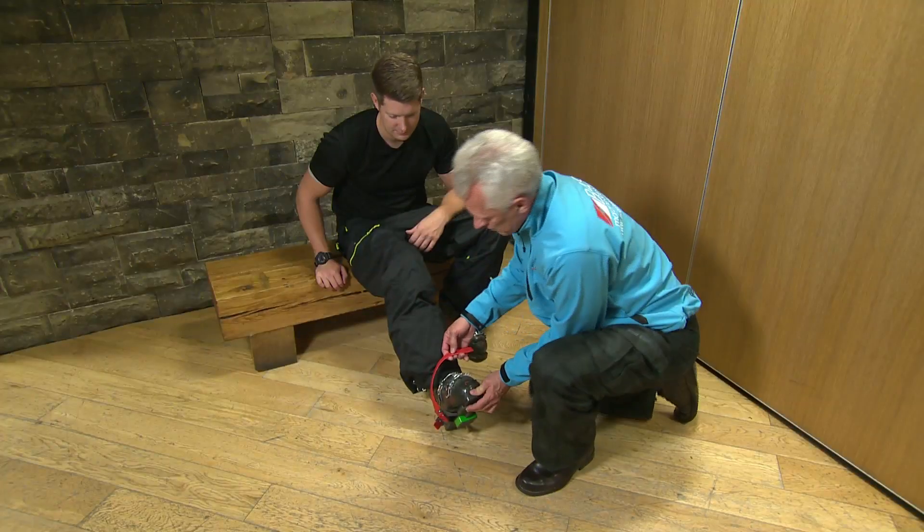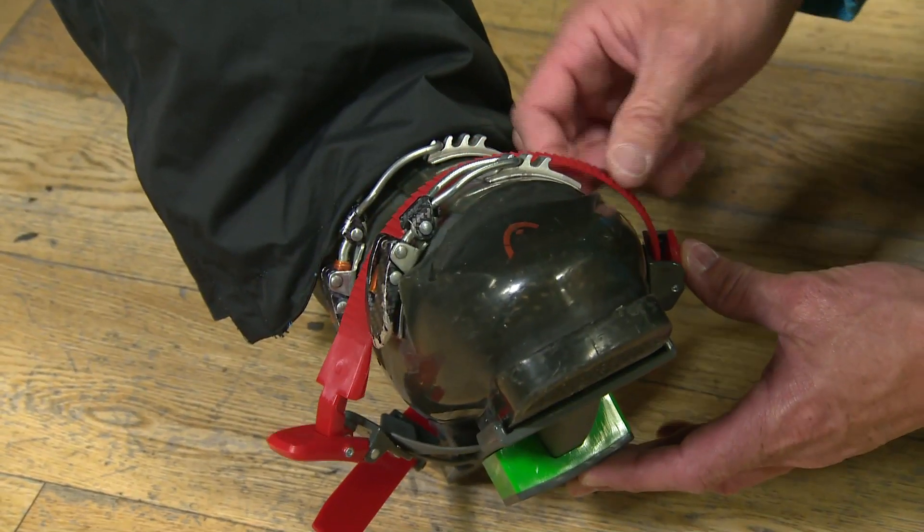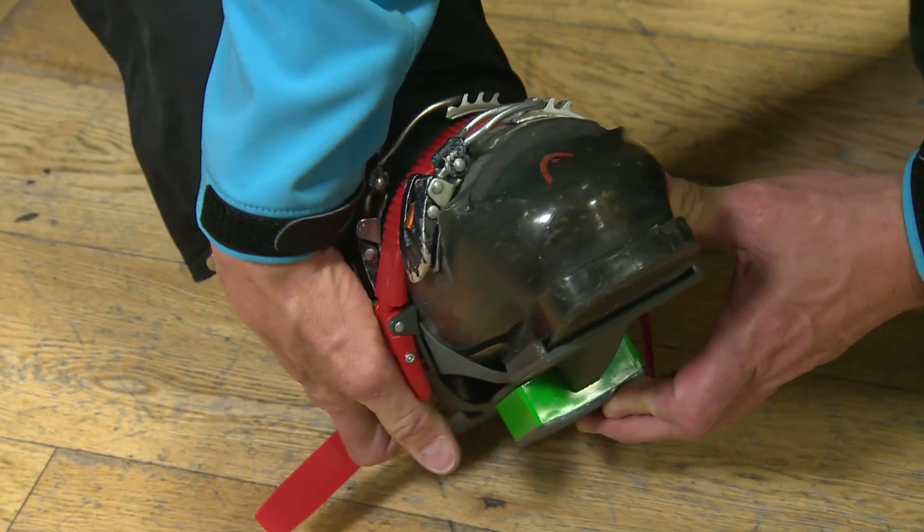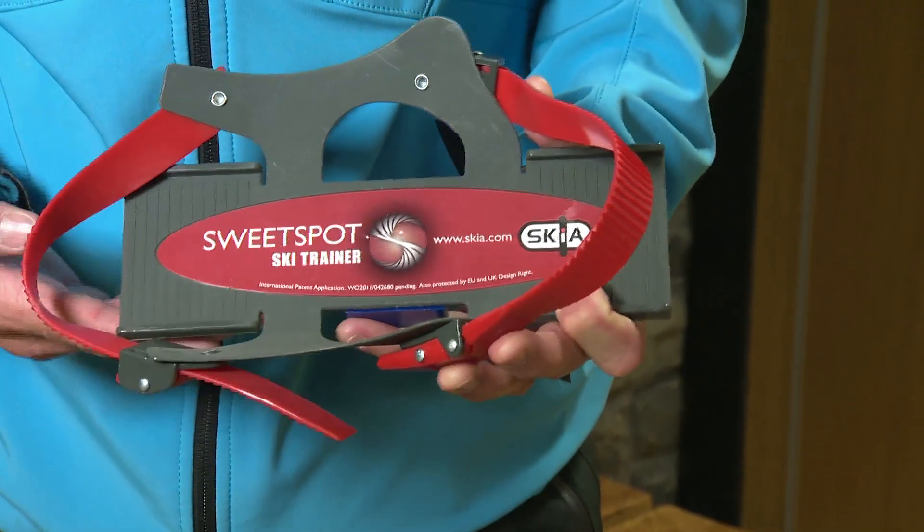Fitting the Skier Sweet Spot Trainer to your ski boots is a very simple process, but it's important to get it accurate. There's an index mark on your ski boots and an index mark on the Skier Sweet Spot Trainer. You line them up and you're good to go.